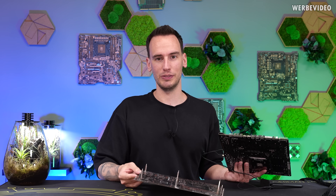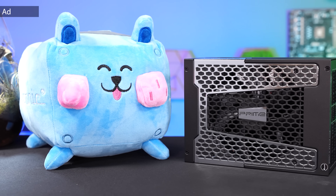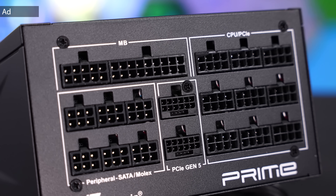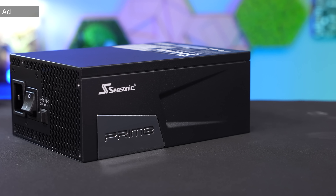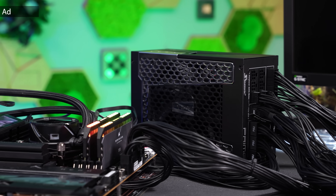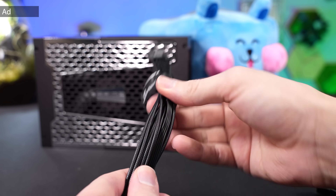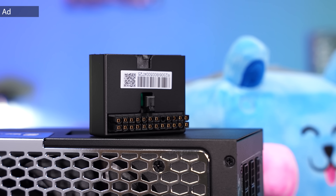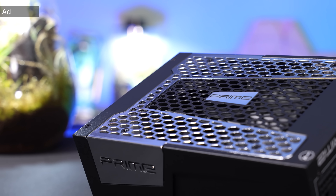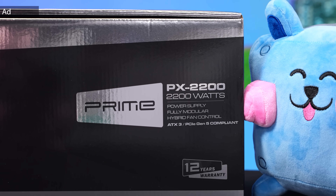The Seasonic Prime PX2200 is currently one of the strongest PSUs available and it comes with two native PCIe 5.1 connectors, which allow us to even hook up natively to the RTX 5090. That is perfect for any overclocking system or high-end workstation. I'm currently running this PSU and I'm really satisfied with its quality and performance. The cables are very flexible, cable combs are included, and there's also a 90-degree ATX 24-pin adapter that also functions as a PSU tester. The fan is semi-passive and even at high load it is still very quiet. Find all information about this PSU in the link in the description.